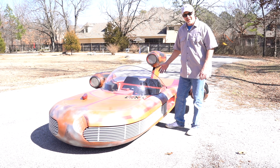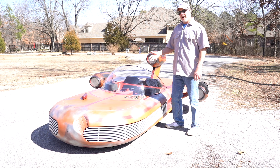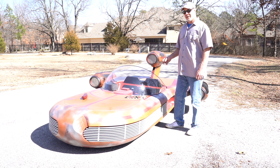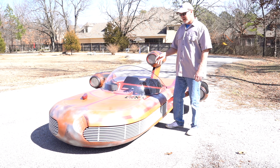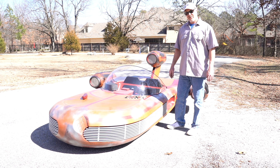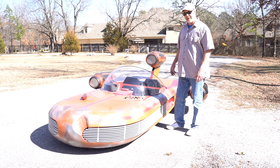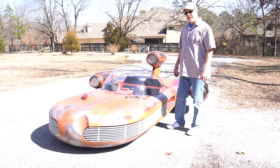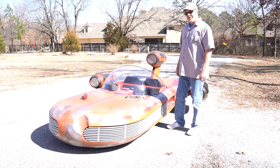How did we build this? We got a hold of a body made off the original molds, so this is exact — the right dimensions, the right sizes, everything, just as it was in the movie. We had to build everything other than just the fiberglass body. We'll show you how we did that in a little bit, but first let's take a tour around this piece and show you some of the details.